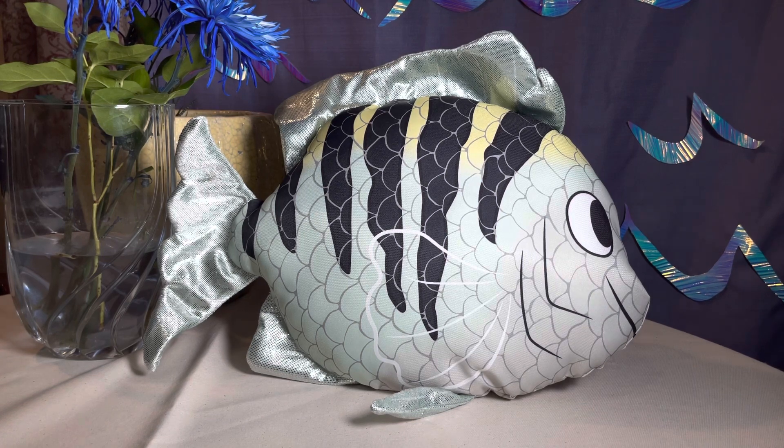I also wanted to know what a real flounder looks like, because I had heard of that fish before. It turns out a flounder is a hideous-looking fish that lives at the bottom of a body of water. It's flat on one side, all of its eyes are located on one side, and its mouth is scary-looking. So he's nothing like Flounder the character, but it's a cute name.